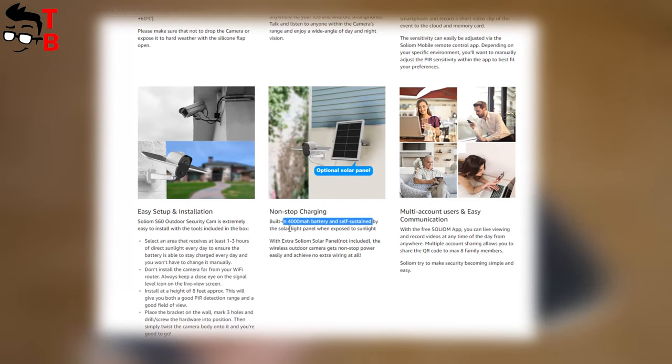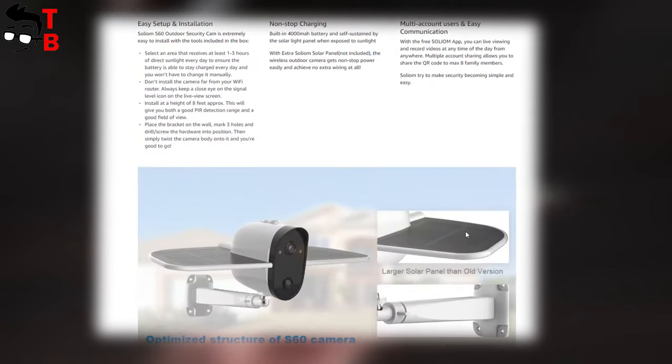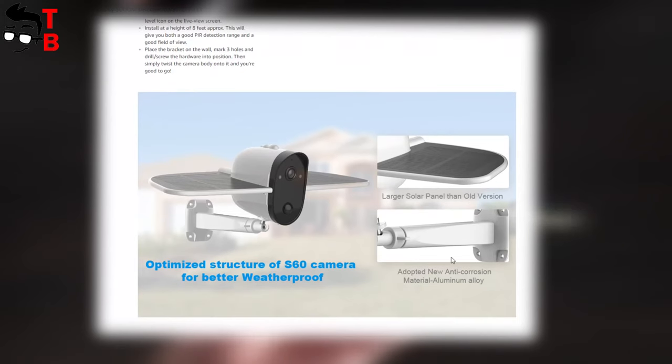On this image, you can see that you can buy an additional solar panel for non-stop charging. However, I don't think it is really needed, because the camera itself has quite large solar panels. The last feature is multi-account users and easy communication. You can install the app on eight devices and watch the live image from the camera on any device you want.